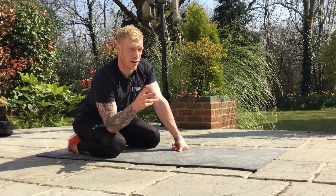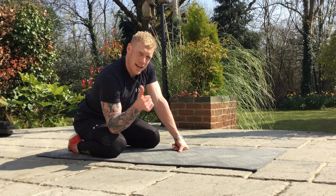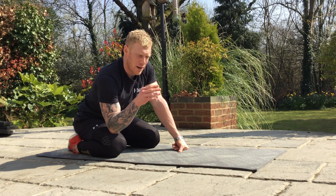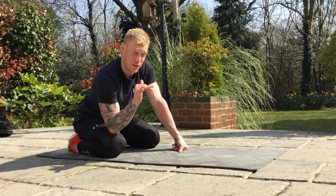So the plank — like the press-up, everyone messes it up. Your back sags, you don't get your hips high enough, you're not holding position, your bum's relaxed, you're not really bracing — it's definitely not working for you.